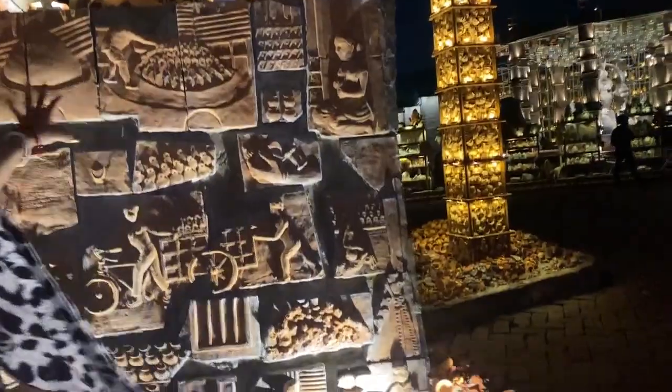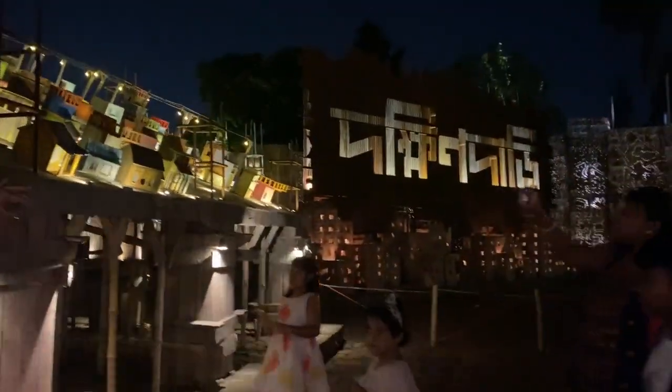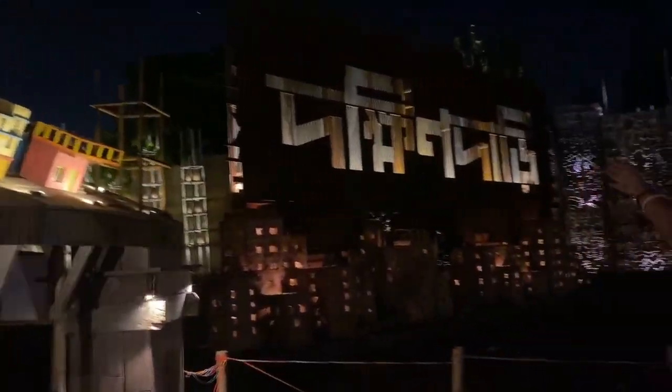These are all made of clay only. The name of the place is Dakshindari. The artist has worked with this area only — the full Dakshindari area they have shown here. From here you can see how nicely 'Dakshindari' is written.